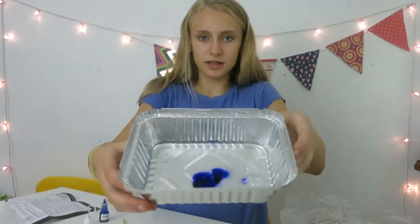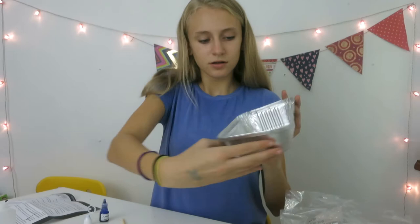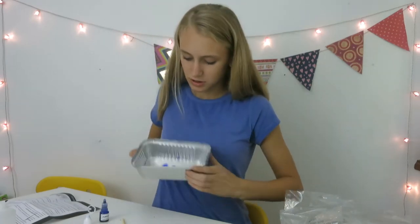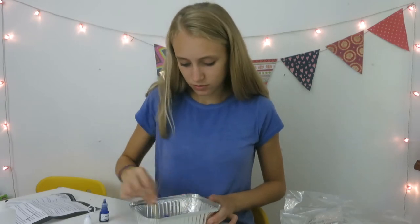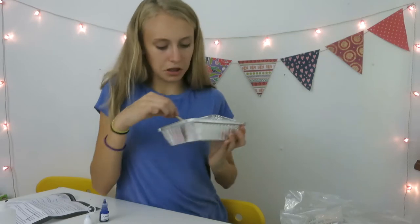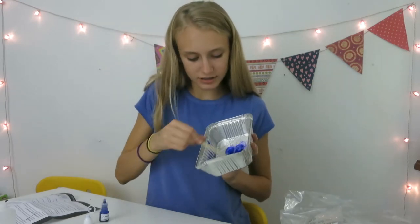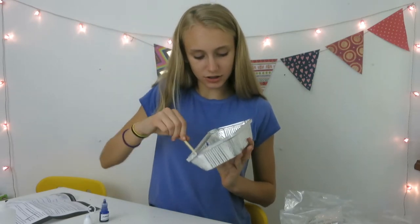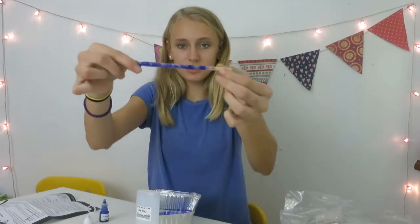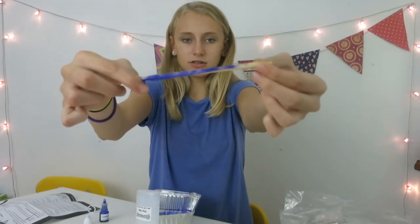So it looks like this. That looks like a highlighter. That is so cool. It's really cool mixing — it's hard for you guys to see. Yeah, it looks really really cool, like a highlighter almost. The slime — I dropped it in — it looks so cool.